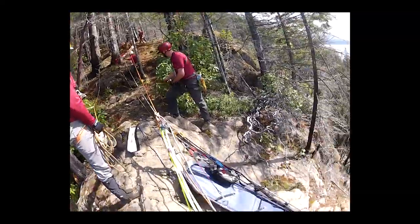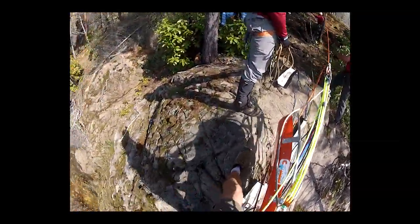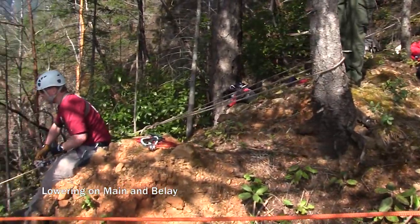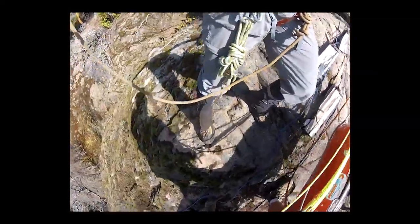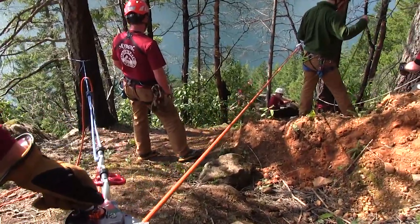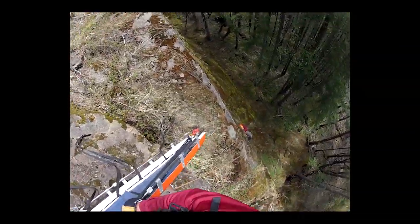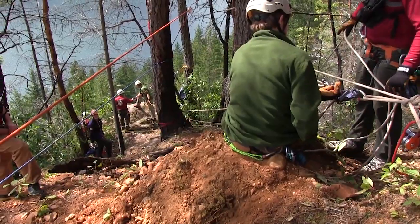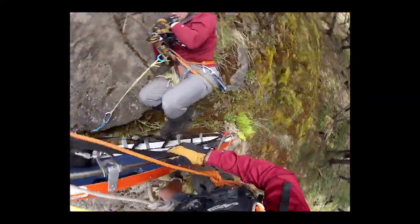Tendon, approach the edge. Down, down. Lower on main and belay. Easy over the edge. Tendon, how's your speed? Speed. Good. I have the subject inside, about 30 feet to go. And stop.